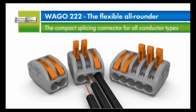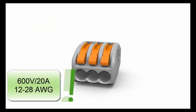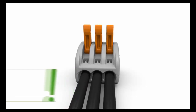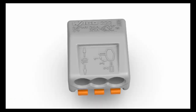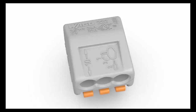The 222 series lever nuts are incredibly versatile. They are approved for a wide range of wire sizes and types, from 12-28 gauge solid, stranded, and flexible copper conductors. Their lever design allows for complete reusability. Lever nuts feature a built-in strip length indicator for quick visual verification of an appropriate strip length before inserting the wire into the connector.